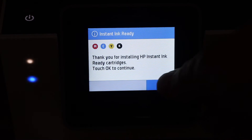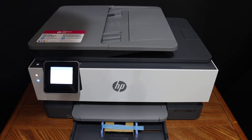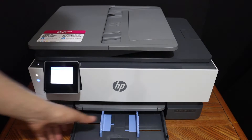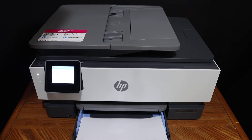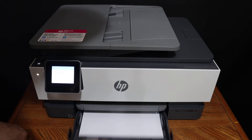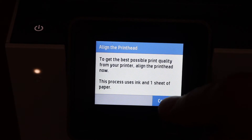Click OK, then load an A4 size sheet in the paper tray. Adjust the size and place the A4 size sheets in. Click the continue button to do the print head alignment.